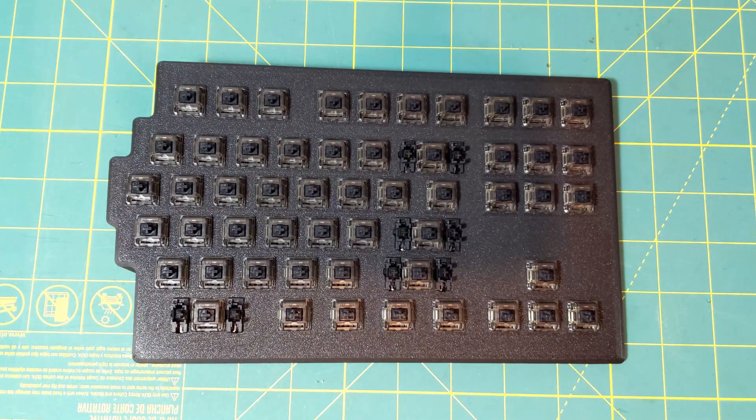All the STL parts are oriented in the GitHub files — you can view them there and they should show up in your slicer the same way. That's the best orientation I found for printing these pieces. The wrist pads do print face-up, so there's quite a bit of support material underneath, but that guarantees a nice clean top surface. You can sand it down a bit to prep it for the vinyl wrap, and once the vinyl is on it looks clean.